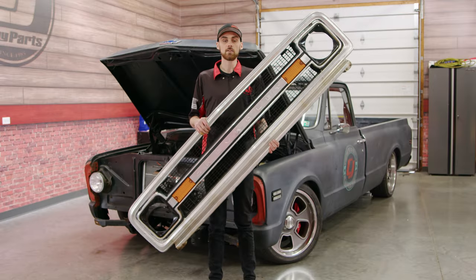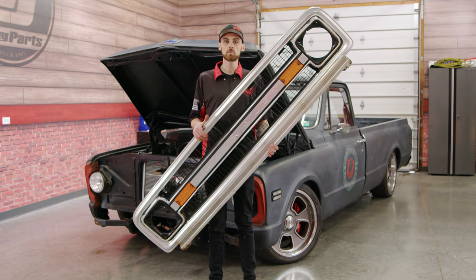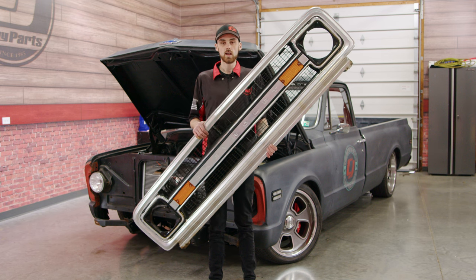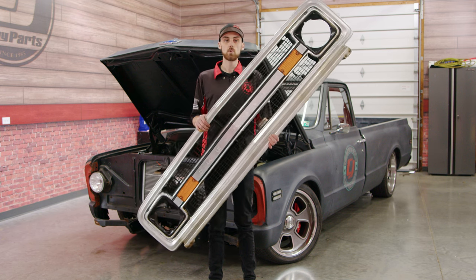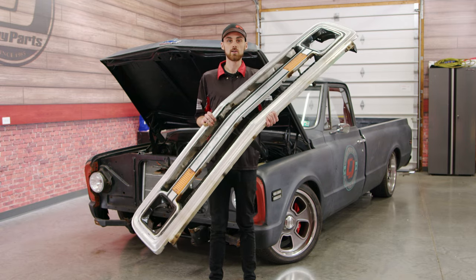We got the grille out now. Getting the grille out can be a little tricky, so grab a rubber mallet and just tap on each corner until it starts to break free a little bit. Now we're going to throw this thing on the table, get it shined up, get it sprayed up, and hopefully get it looking a lot better than what it does now.